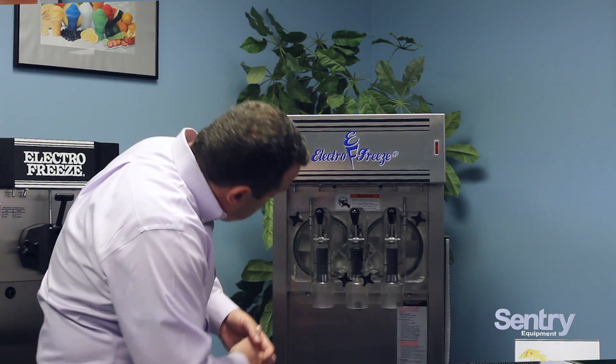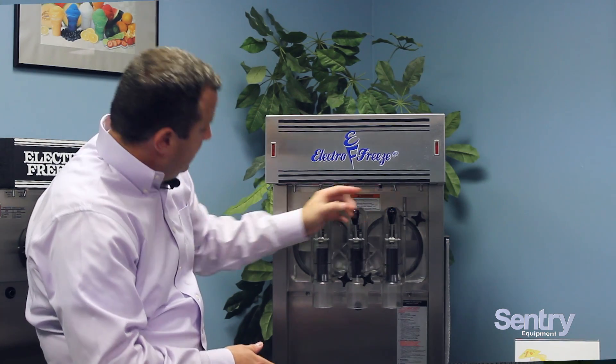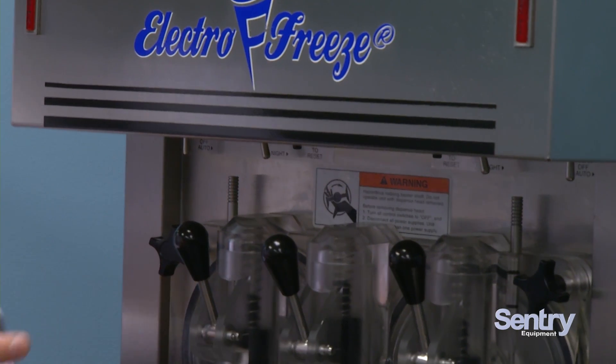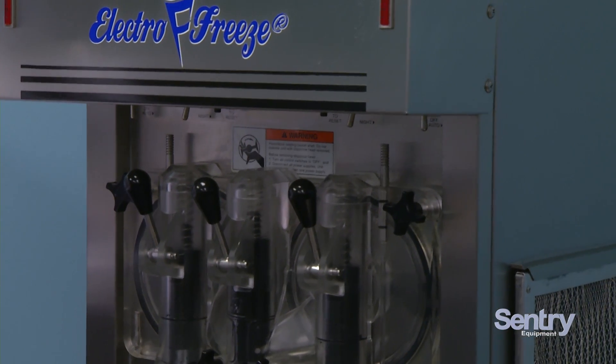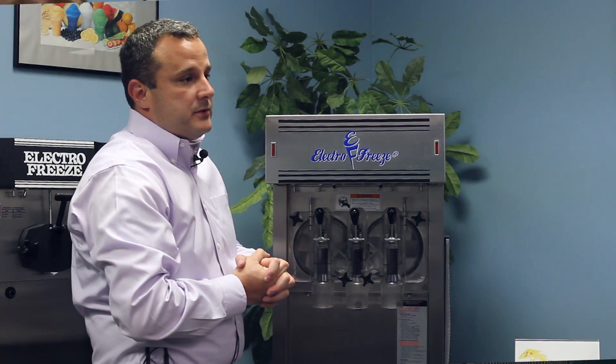Very easy to clean, very easy to operate. We have our day-night switches. So when you leave for the night, you'll put the machine in nighttime mode. It'll refrigerate the product without freezing it. When you come back in the morning, you're going to put it in daytime operation, and in about 10 to 15 minutes you'll end up with a frozen cylinder of product ready to serve to your customers.